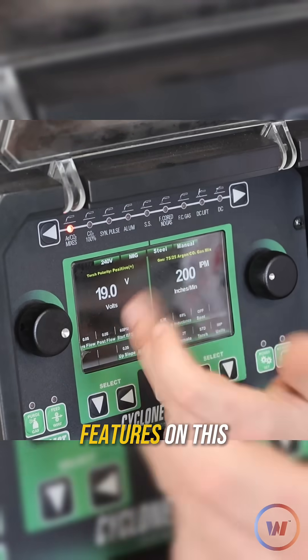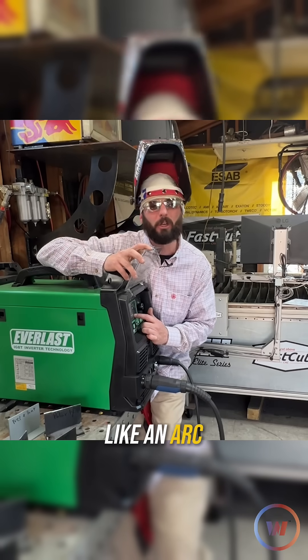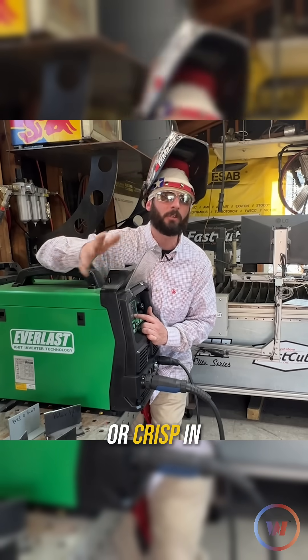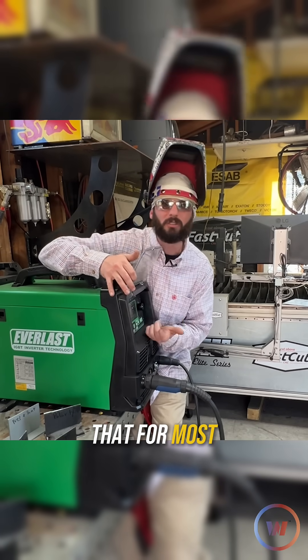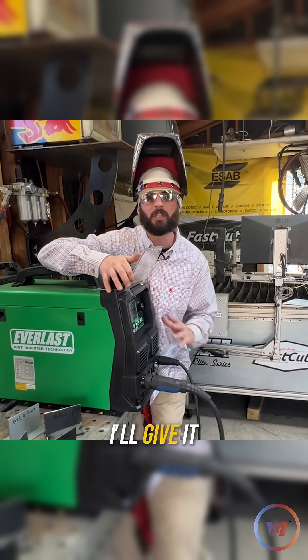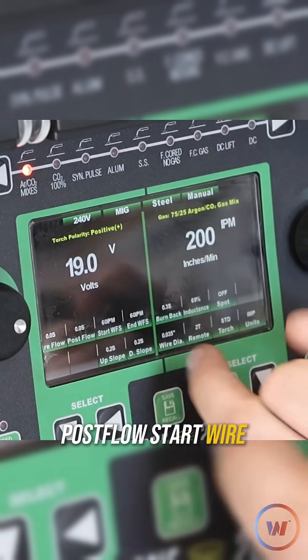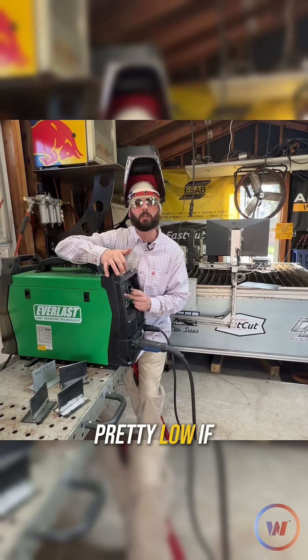There are some other features on this machine, like inductance, that you should be aware of. It's kind of like an arc force for your stick welder — it'll soften or crisp up your arc. The manufacturer recommends that for most fillet welds, setting it past 50 percent will give you a crispy weld. Then we're going to look at the pre-flow, post-flow, start wire feed, and end wire feed — I keep those pretty low.